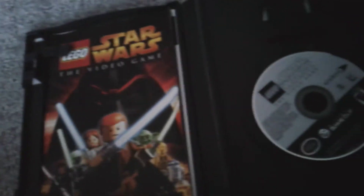Look how small their discs are. But we got it, and there's the GameCube disc right here. The manual.